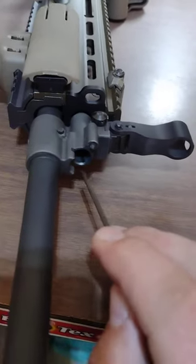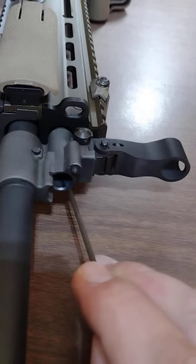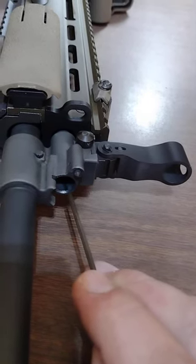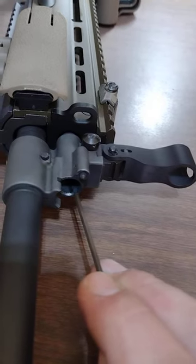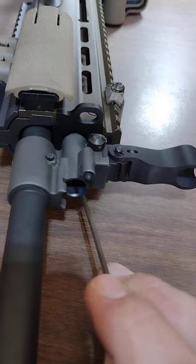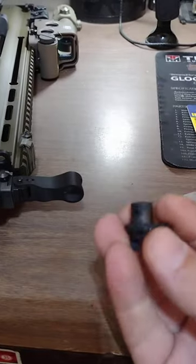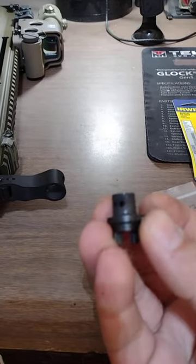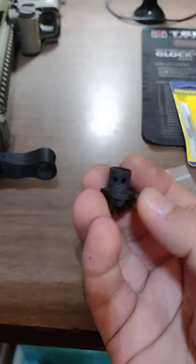This venting happens through a channel and a plug which lines up with a small channel in the gas block. When you switch to the suppressed setting, those two small ports in the regulator line up with that channel and you're essentially just bleeding off more gas. Those two main ports aren't regulating anything differently.